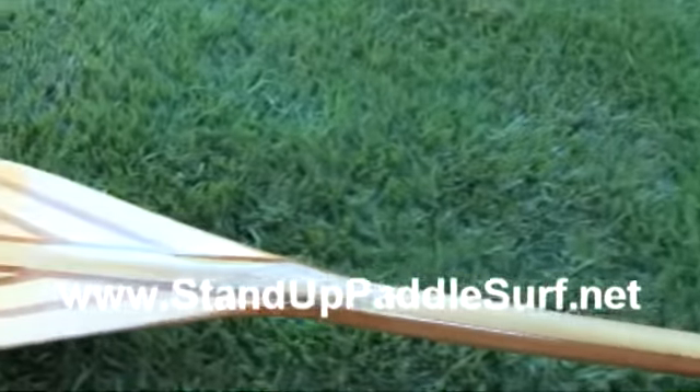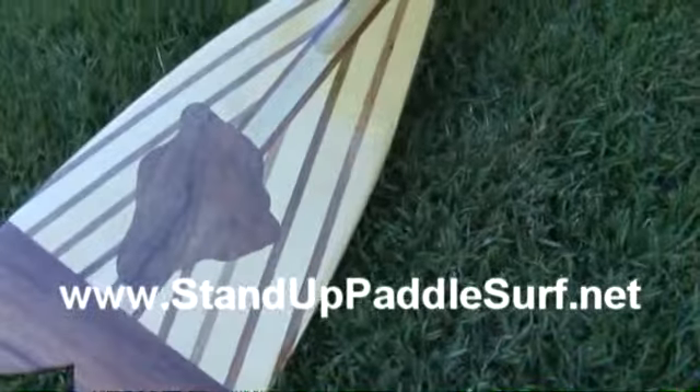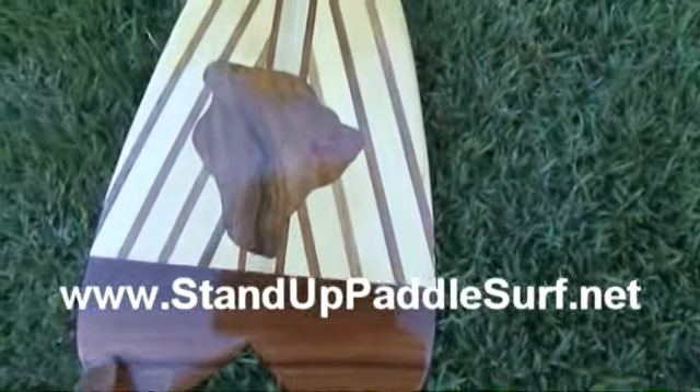The inlays here on the blade — there's a little inlay of the Big Island, and then there's something else, a different kind of inlay right there.